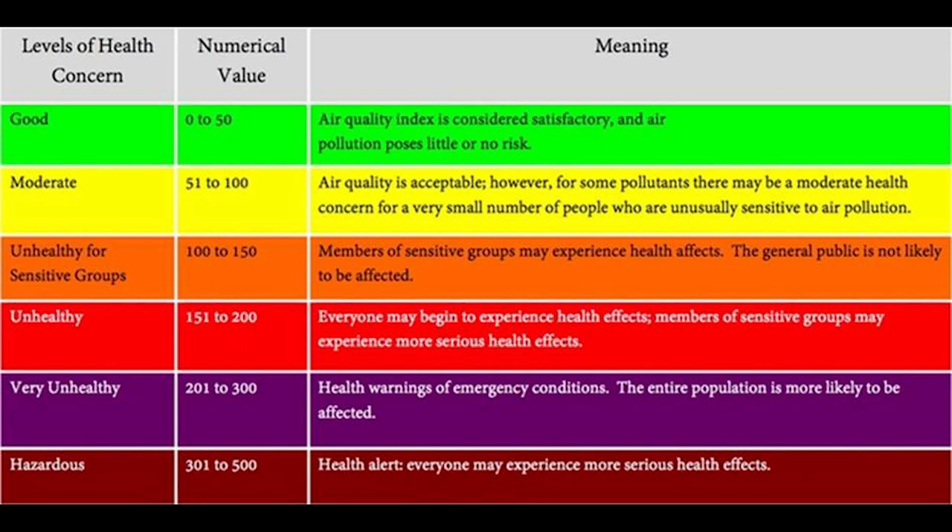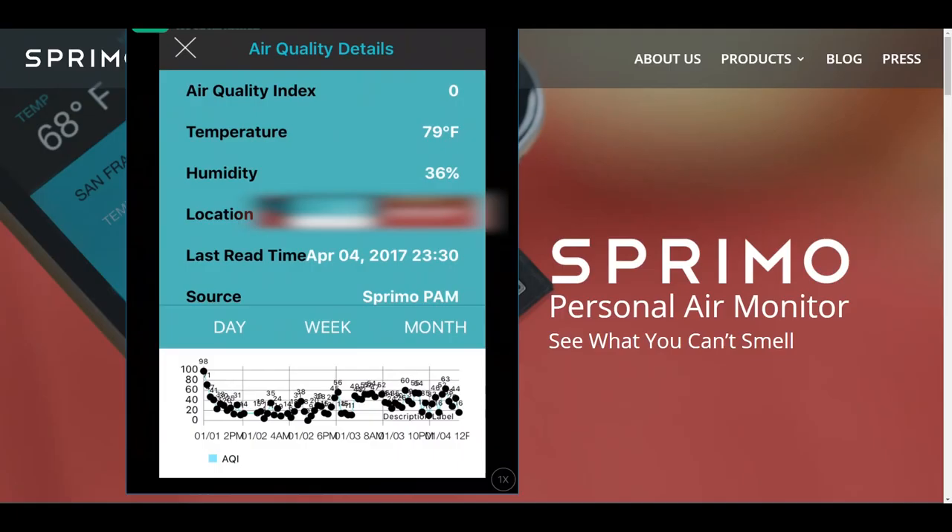The app will change colors from green to yellow to orange to red to purple to very red as the air gets worse and worse, and back again as it improves. For most of you in the United States, it should stay around green or yellow and you should be perfectly fine — but if it gets around red, just know there is an issue.